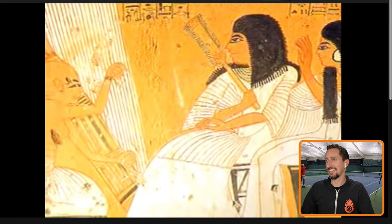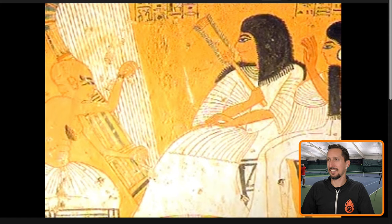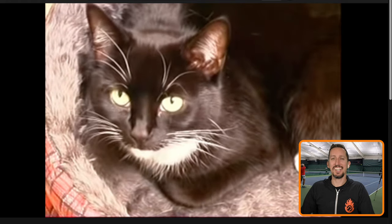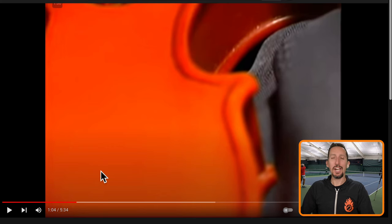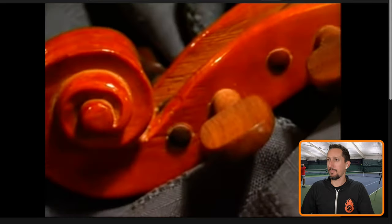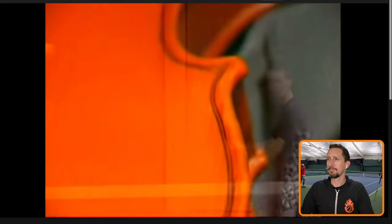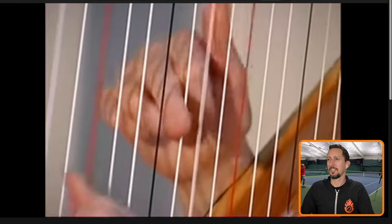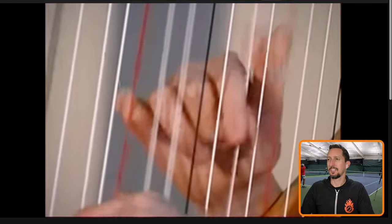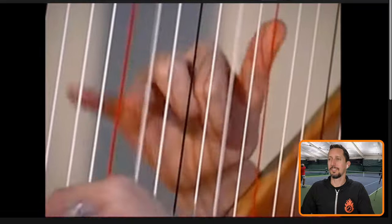I did not know that. The pure note the string made when it was plucked soon led to it being used to make music. It is often called cat gut — but don't worry, it owes nothing to the feline species. The name comes from a small Elizabethan violin called a kit. The strings became known as kit gut, which eventually became cat gut. I wonder how that even started in the first place — they said sheep gut back in Egyptian times. Natural gut string is produced from a fibrous protein known as collagen, which is found in the muscle tissue of the intestines of sheep and cattle. Traditionally, all gut strings were manufactured exclusively from sheep gut. Only recently have strings been produced from cattle intestines, or beef, as it is called in the string making industry.